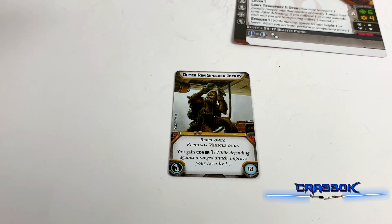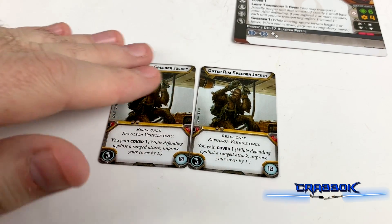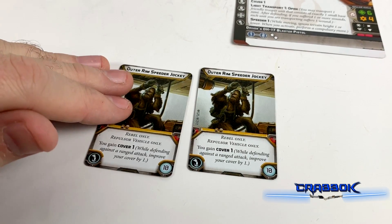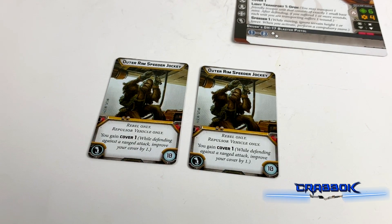Now we have the Outer Rim Speed Jockey — we got actually two copies of this one, so that's pretty nice. The Outer Rim Speed Jockey is also repulsor vehicle only, an alternate pilot for the X-34 or the Snowspeeder. They give you two copies so you don't have to go and buy a whole second one, because he's not unique — you can run multiples. Since you can only have two heavies in any one list, two is really the most you're likely to need unless you're playing a Grand Army.